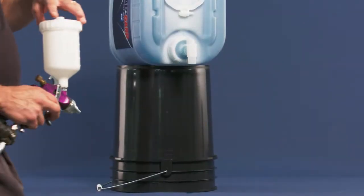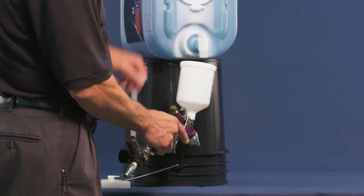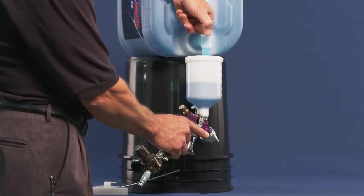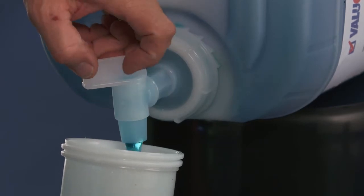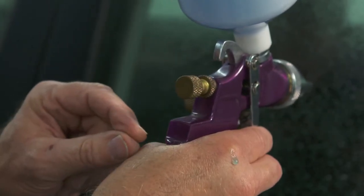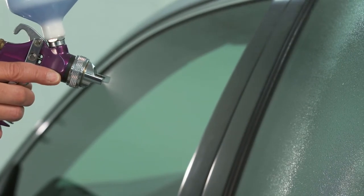Any gravity-fed HVLP gun or a standard siphon gun may be used. Recommended tip size is 1.4 to 2.2. The average size vehicle will require 20 to 24 ounces of product. Adjust air pressure to 30 to 50 PSI and adjust gun settings so it is spraying a fine mist.